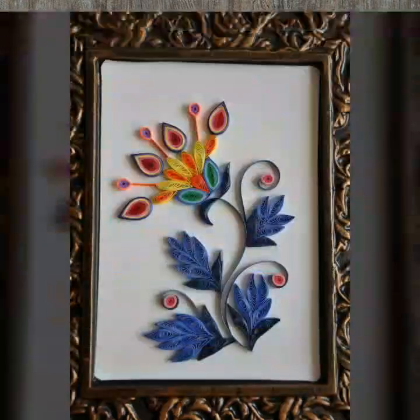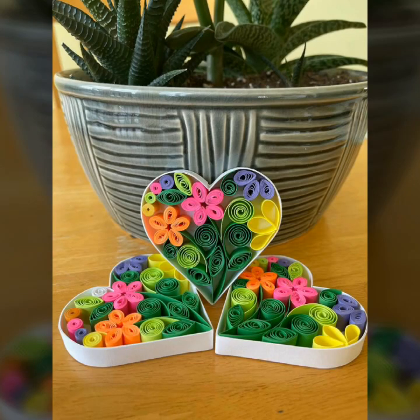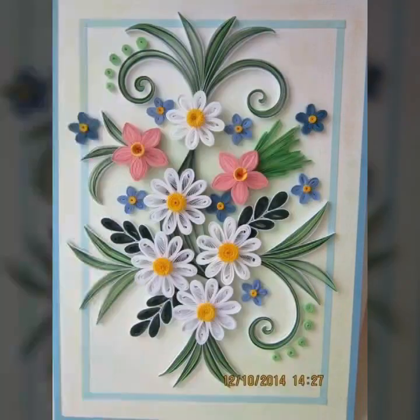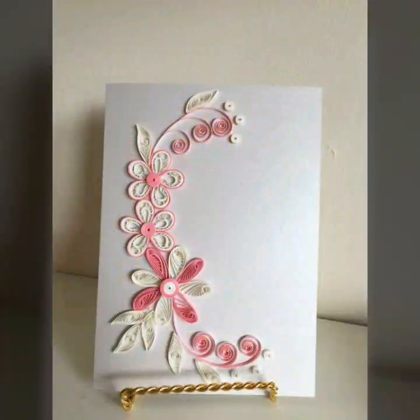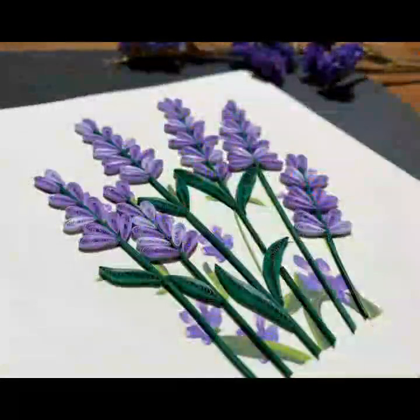Friends, who are watching this paper quilling video, I am very happy and very thankful for you watching this video. I am very grateful to you. Today the paper quilling video is different. I hope you will like this, my friends. Thank you.